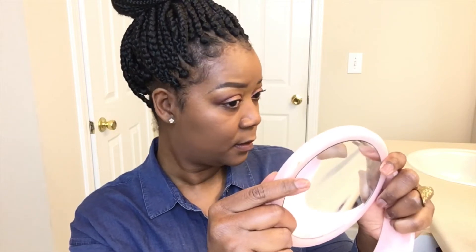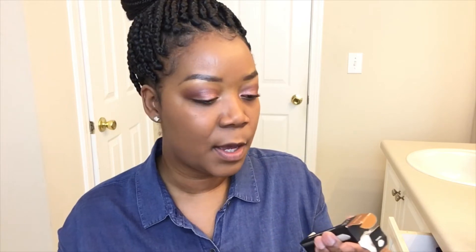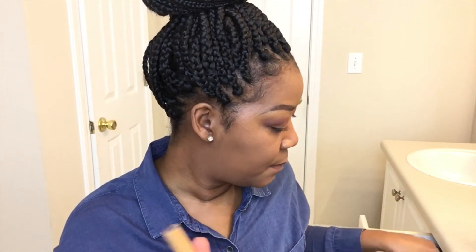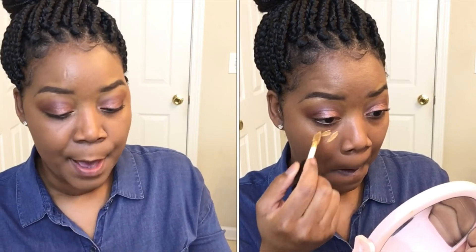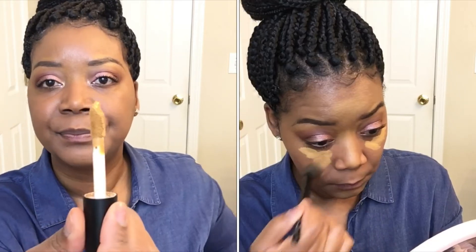I do have a new concealer that I've been using in my videos like crazy but haven't really talked about. This is the new ELF 16 Hour Camo Concealer — very nice, sleek packaging. I have it in the shade Deep Olive and I have been in love with this concealer. I've been using it more than my 'Can't Stop Won't Stop,' which is my baby. But this dries down so nicely, it's so blendable, so buttery, so creamy. The color is great and I love this big applicator. I'm going to go ahead and conceal.